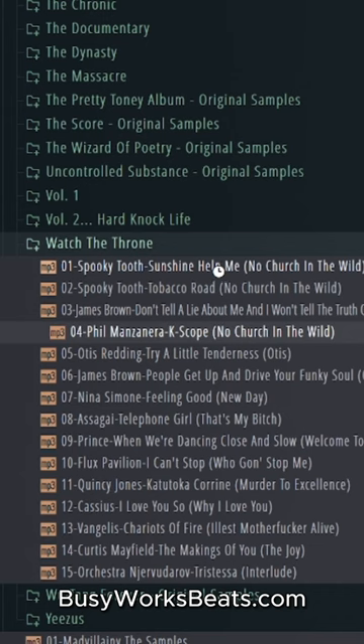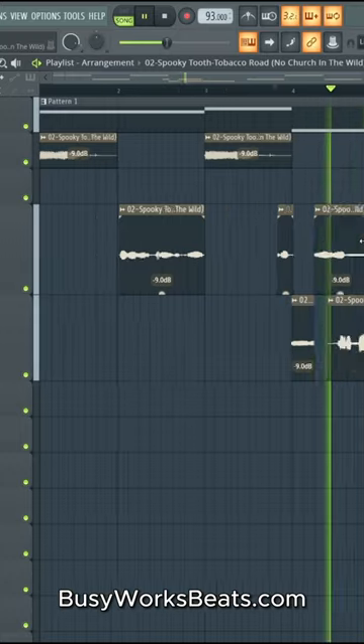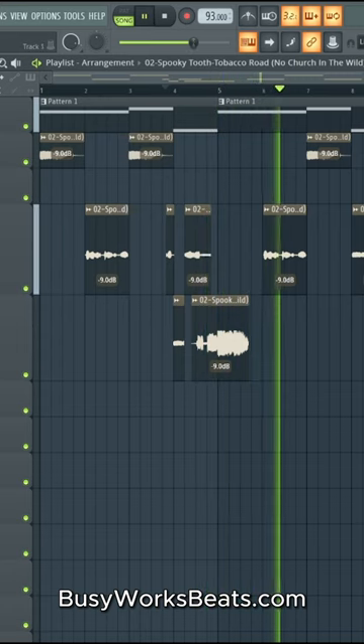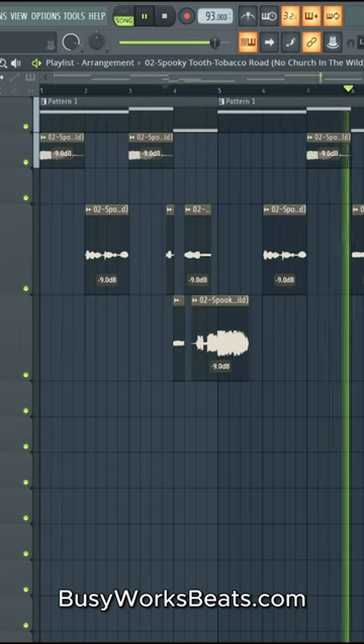I'm looking for more guitar, kind of have our own percussion like that. Let's see if that will work. It's really about the samples that you guys use.